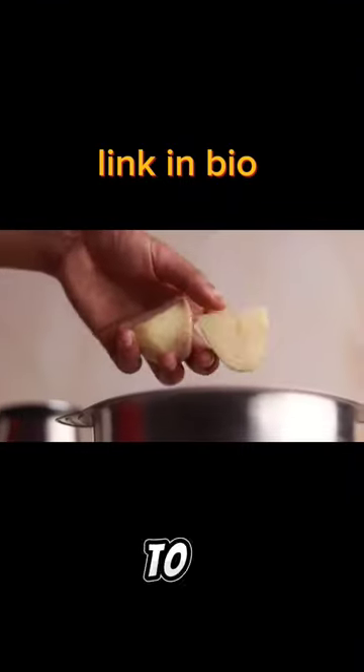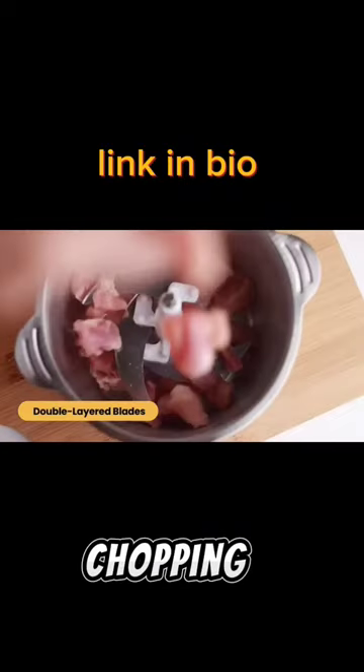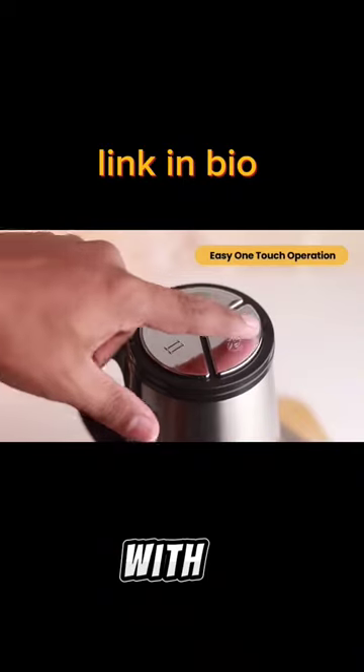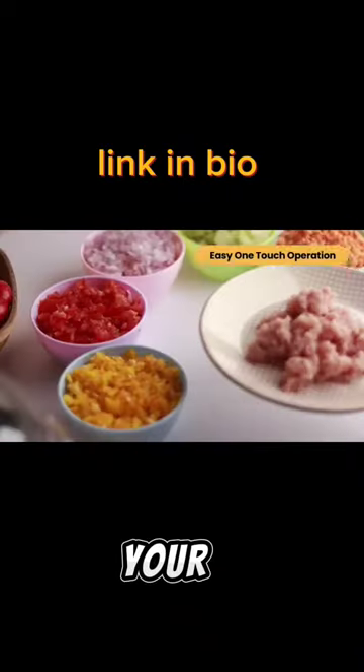One-touch operation — say goodbye to wasting time chopping vegetables. Chop vegetables in less than 10 seconds with a click of a single button, and make your life easier.